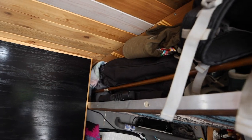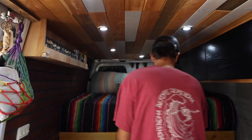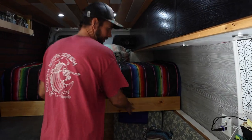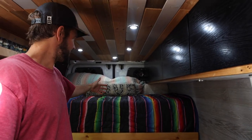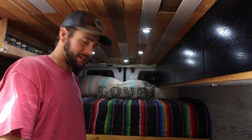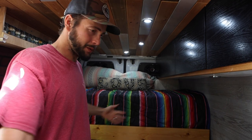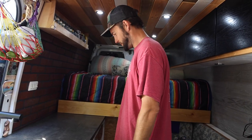Behind you here we added what we call the attic — and you can see it's stuffed full. Our bed pulls out on a slat system and comes out to about right here. There are two mattresses that just slide on top of each other. It looks really small right now because we wanted way more livable space in here. A lot of people just build their bed out to fill the van, but we wanted a kitchen aisle, so we have that.